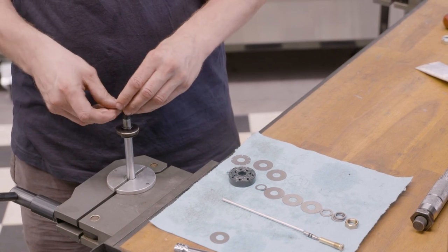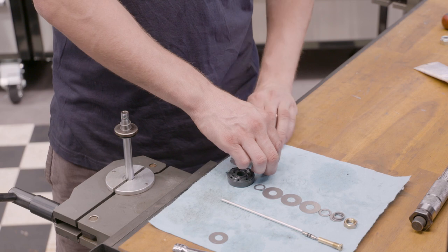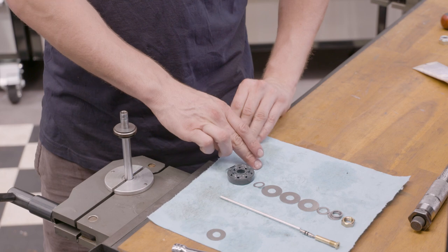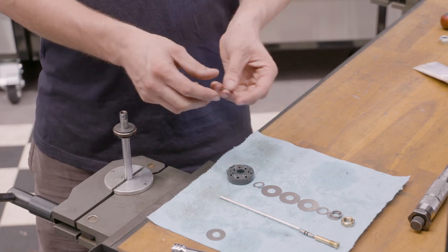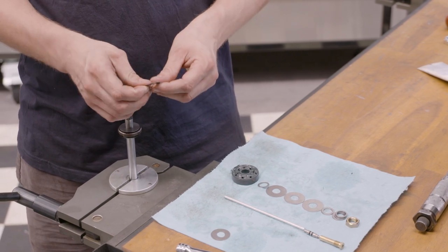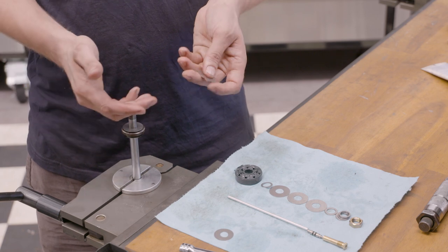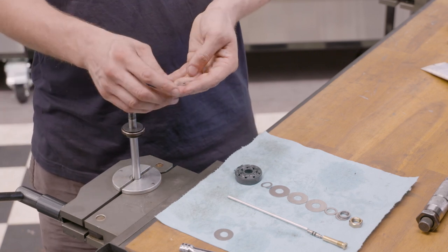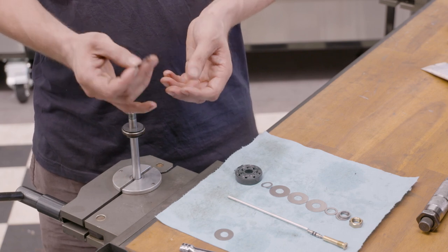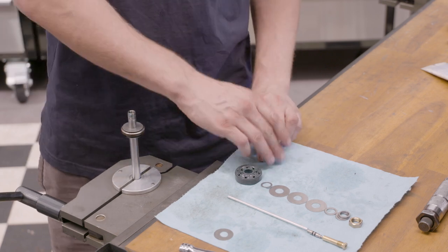We put the pivot disc on and then we're putting on our base bleed disc. We use a base bleed disc so that even on full hard we still have a small amount of oil bypass. For some race cars with very high downforce, or depending on application, sometimes we choose not to use a base bleed disc at all. In this case, being a road car, we still want a little bit of bleed there as a preventative measure.